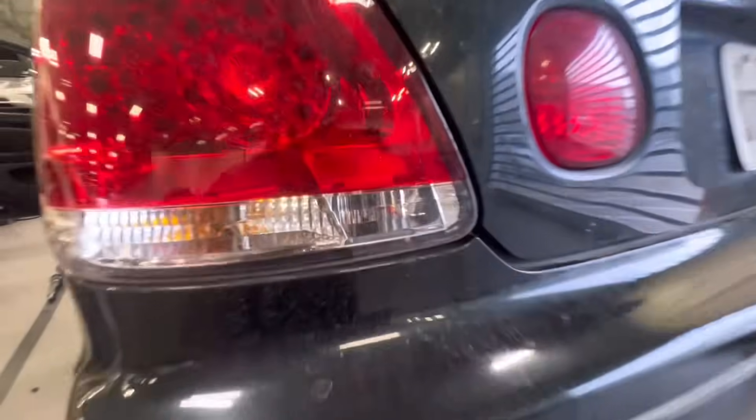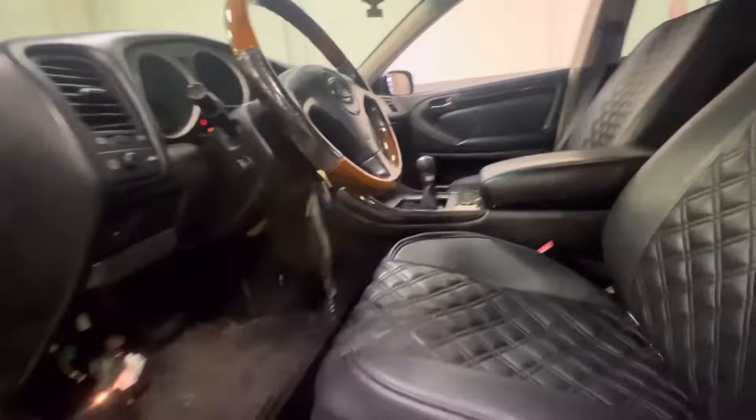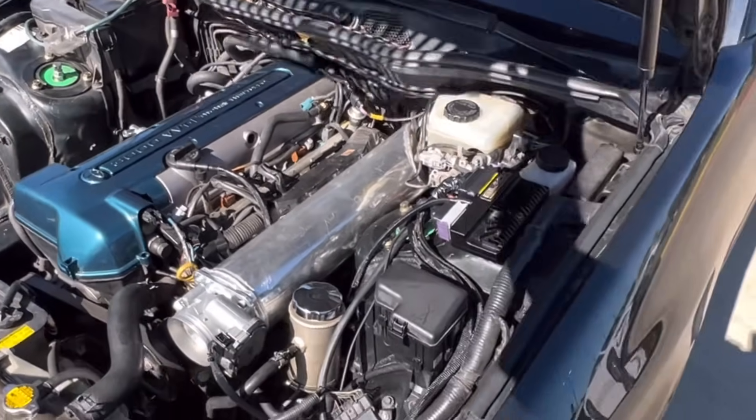What's going on guys, it's a gorgeous day outside. We're pretty long overdue for a 2JZ update on my GS200. If you're new to the channel, I have a 2001 Lexus GS200 I'm kind of working on in stages. I've done a manual swap, a standalone ECU, and what they call a forward-facing intake manifold — all in preparation for the turbo kit and piping.